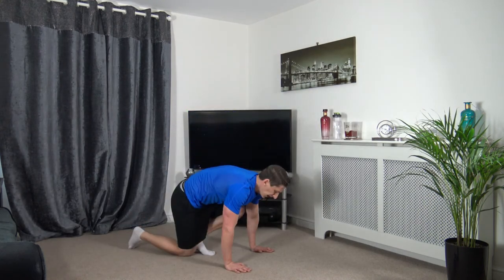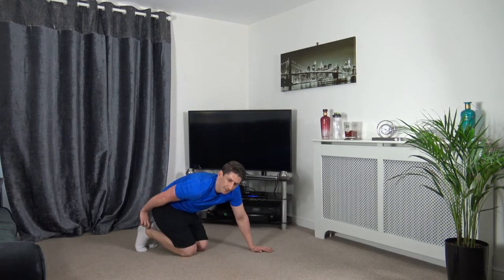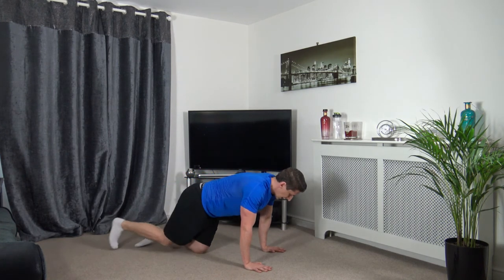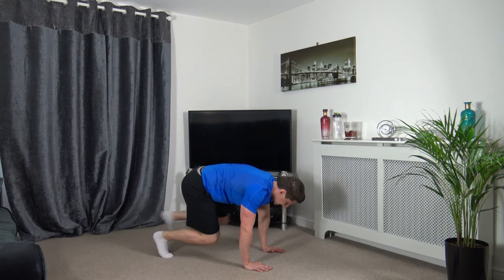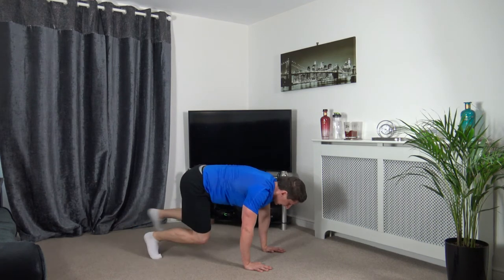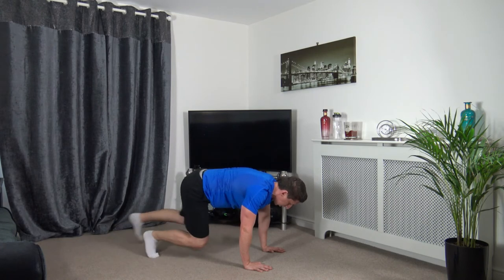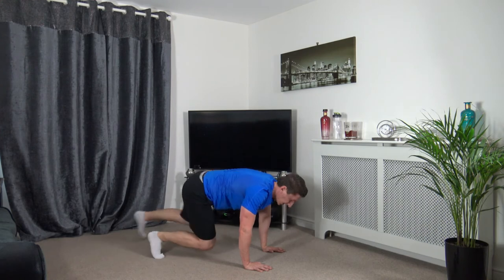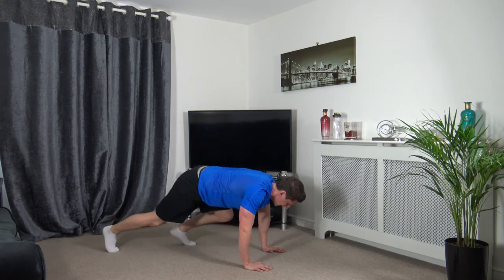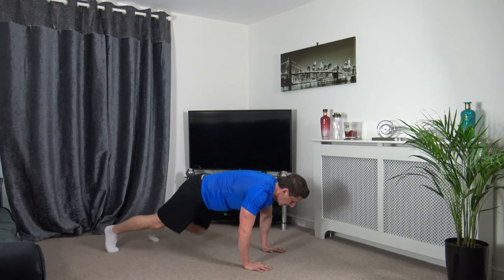Full plank position — step it in, step it out. Five seconds left — 3, 2, 1, let's go. Engage the core, keep the head down. Come on, keep it going, keep working. Seven seconds left — 2, 1. Round two done, two more to go.